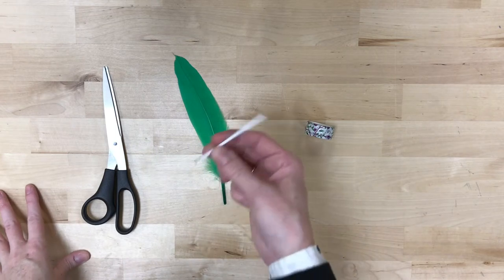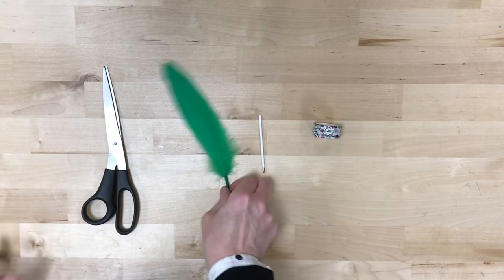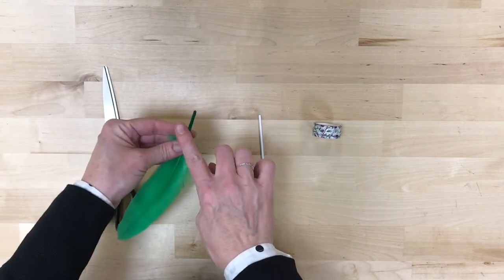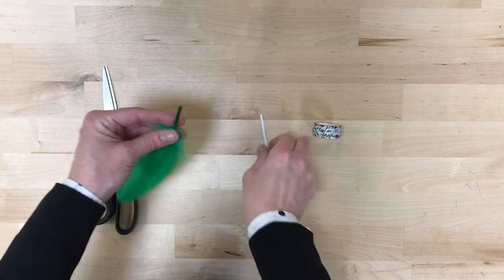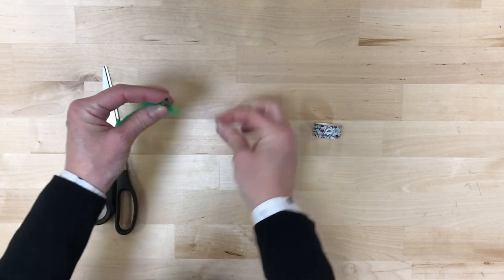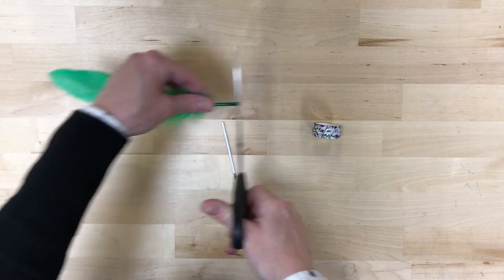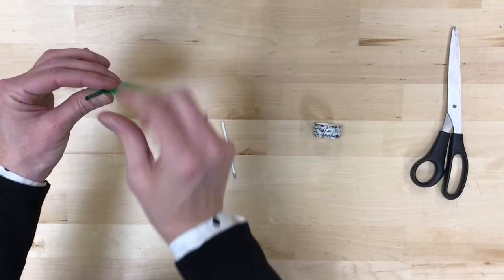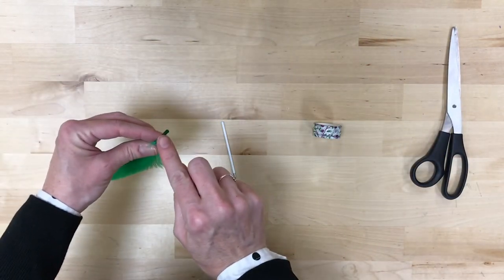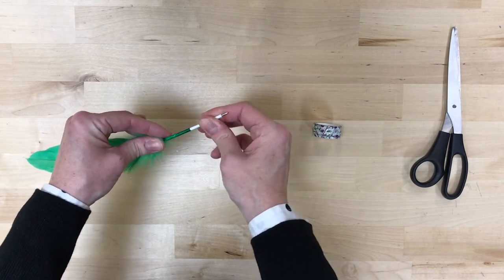We're gonna start out with your quill pen. You should have the feather, the ink, and a little bit of washi tape, and what we're looking for is for the tip of that feather to be wide enough so that the pen will slide pretty easily inside. You may have to cut it back a little bit if the tip is too narrow, and then once you've got it about the right size, it should slide in pretty easily.